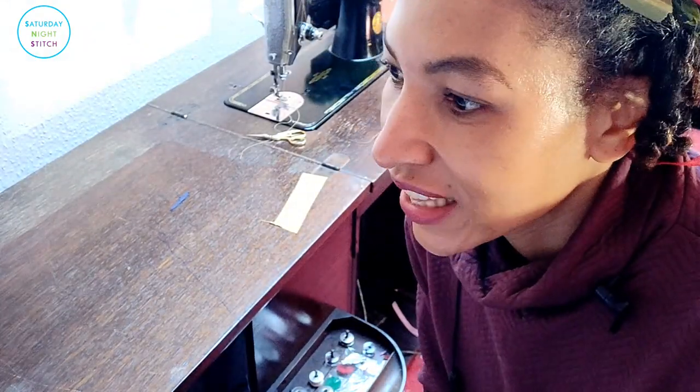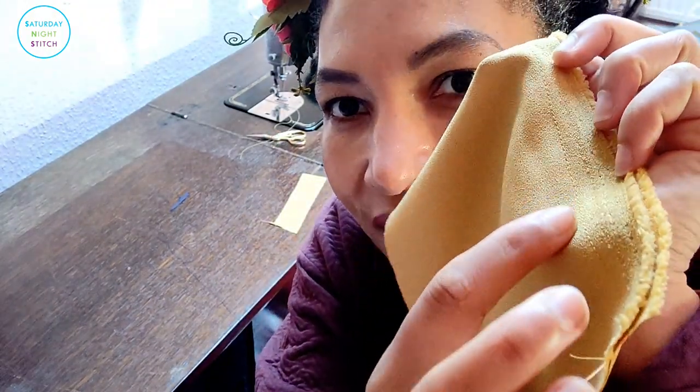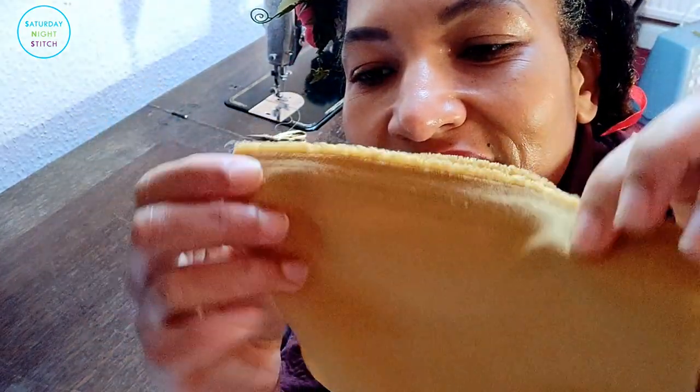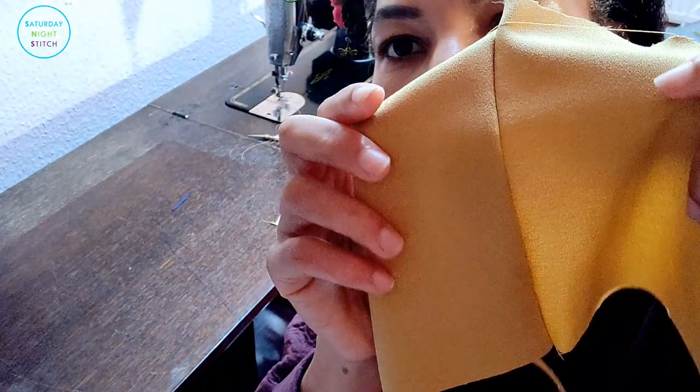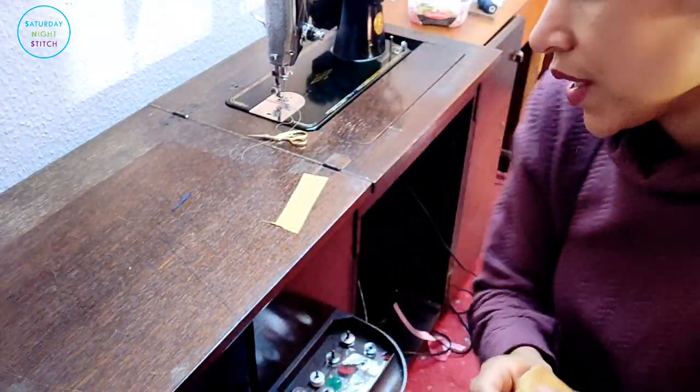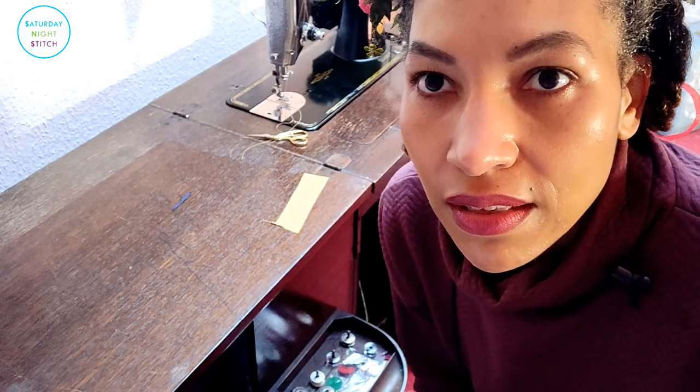I always do a test run after re-threading the machine because it's not unheard of for me to make a little mistake. It's always a good idea to just do a little test, and I'm always amazed at what a beautiful stitch I get from my Singer 201k. That's what our seam line is going to look like — beautiful.